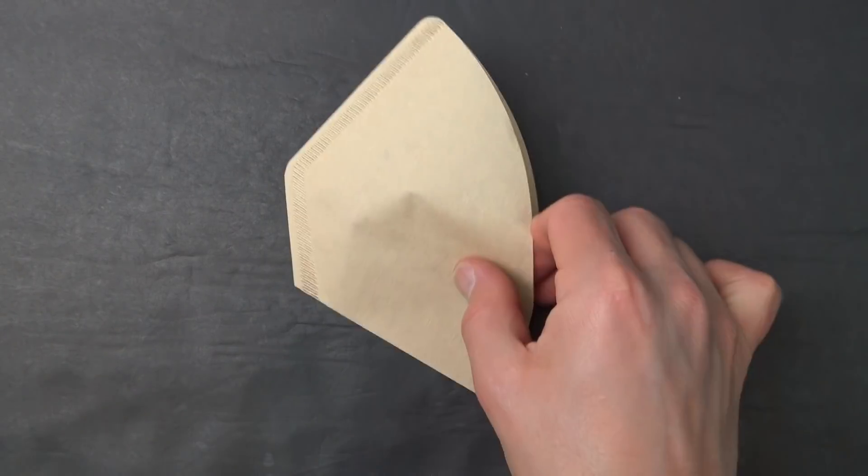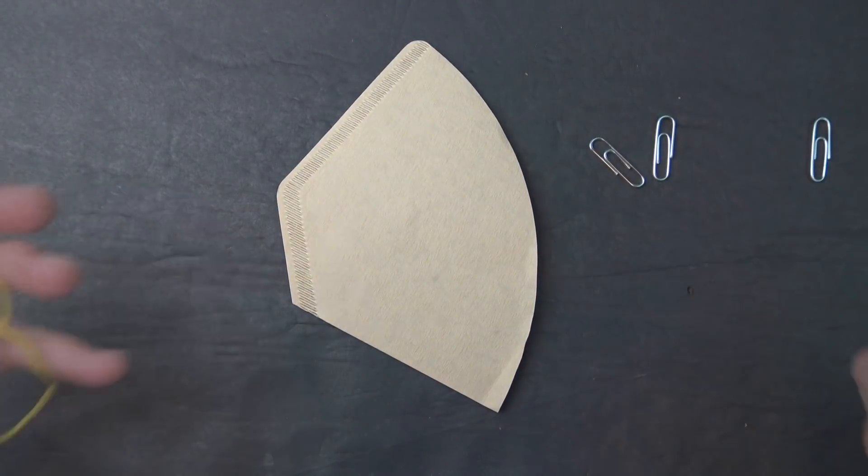Number two: the coffee filter mask. For this one, you'll need a coffee filter, three paper clips, and some rubber bands.